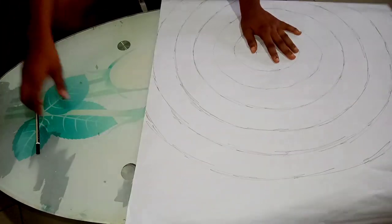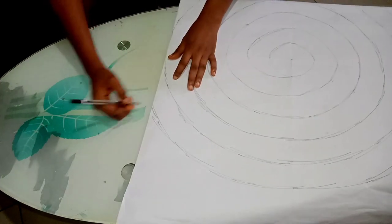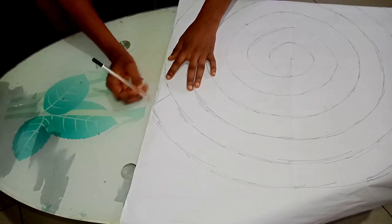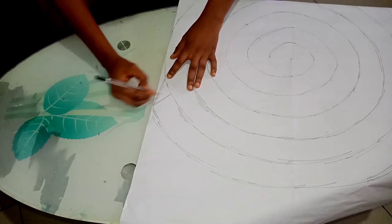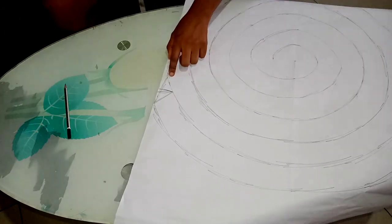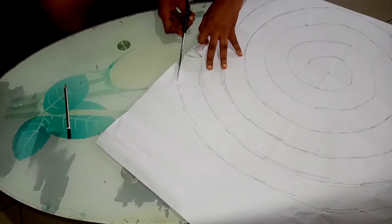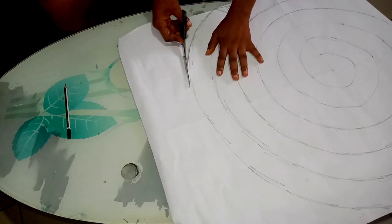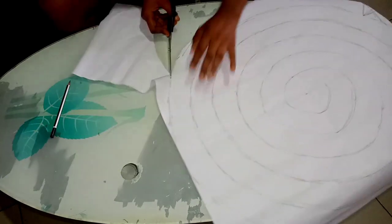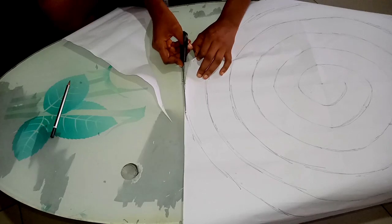I'm going to start cutting out. Here is an opportunity for you to decide on the type of edge you want to give your flounce. Is it going to be slanty? Or is it going to be equal and flat? Or is it going to have a triangular shape? This is where you decide on how you want your flounce to look. First of all, I'm going to start cutting out the outer edge. Remember to smooth out all the rough edges.